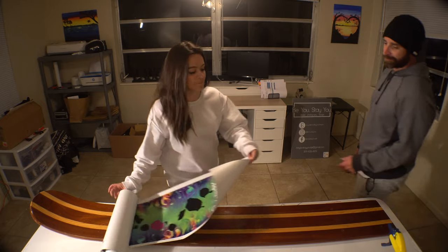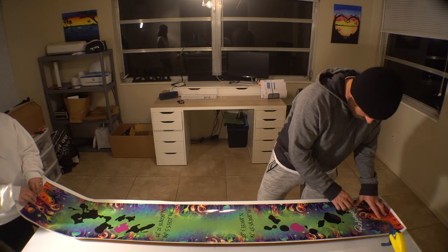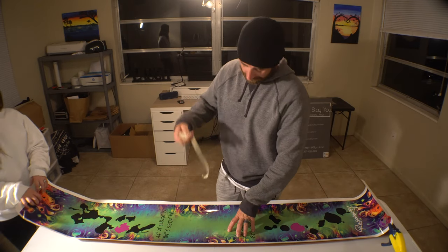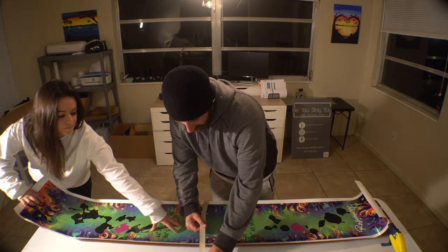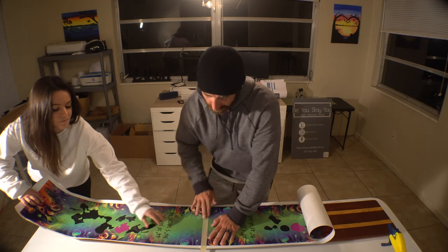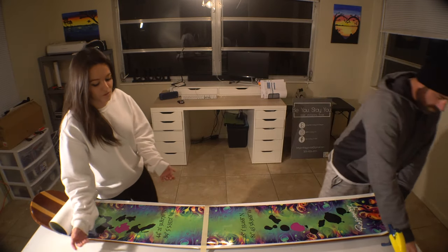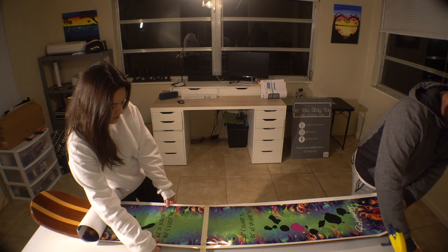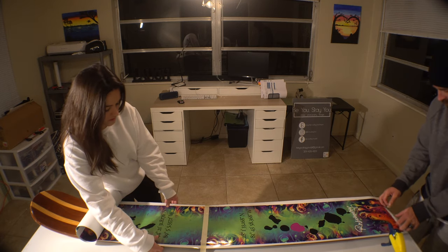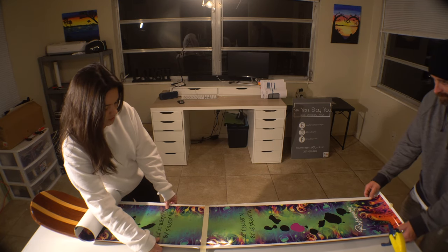Next step, you're going to unroll your wrap. You're going to want to make sure it's standing all lined up where you want it to go. Grab some masking tape, place it over the middle and secure it down. After that's done, I like to go through and make sure it's all the way centered. So if you have text that needs to be centered, I'll feel for the ski underneath my fingers.